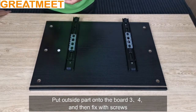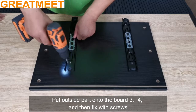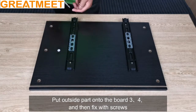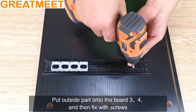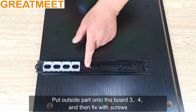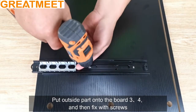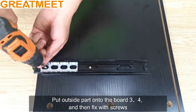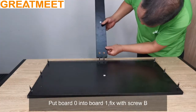All done. Put board 0 into board 1 and fix with screw B.